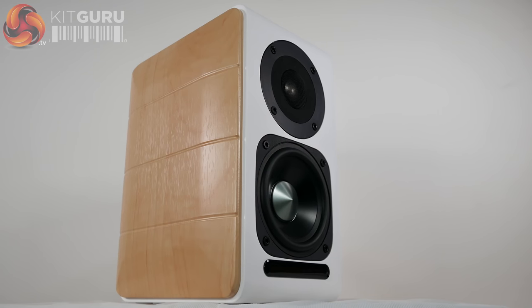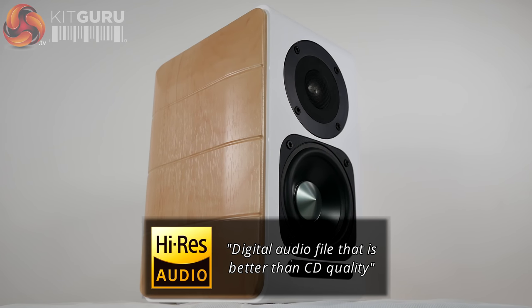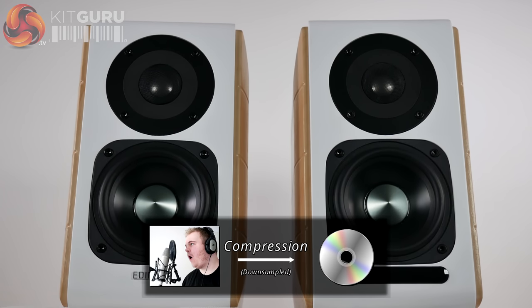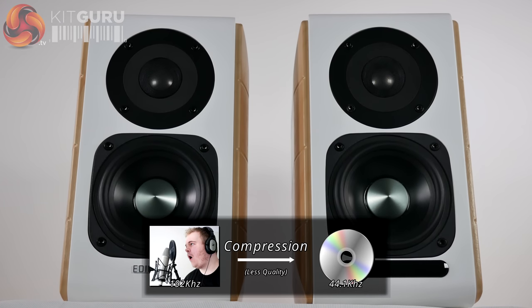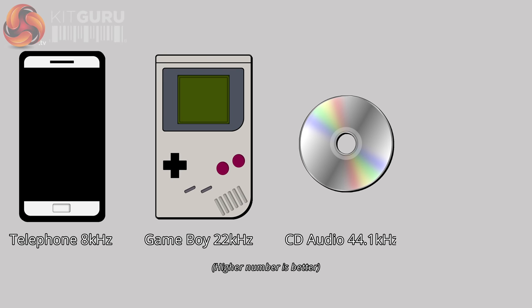This is Edifier's first speaker set to be Hi-Res Audio certified. Hi-Res Audio describes a digital audio file that is better than CD quality. Due to compression, CD and other digital formats are down-sampled, meaning the number of samples is reduced from the original recordings, which equals a loss in quality. Think of samples like megapixels on a camera — the less megapixels, the less defined the image. It's the same with audio: the less samples, the less defined the audio.